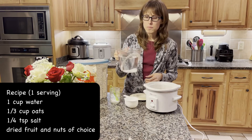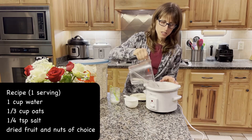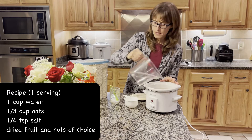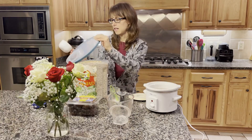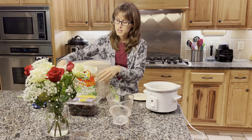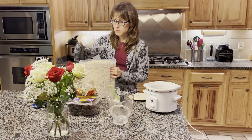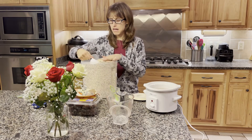I pour four cups of water because I do about a cup per person and I have a four-person family. I like to do about one cup of oats to every three cups of water, so I'm going to put in a cup of oats and then about a third cup extra.